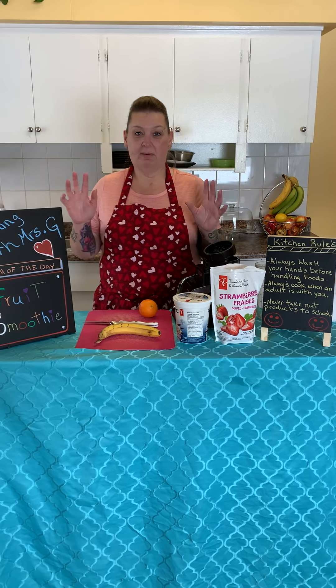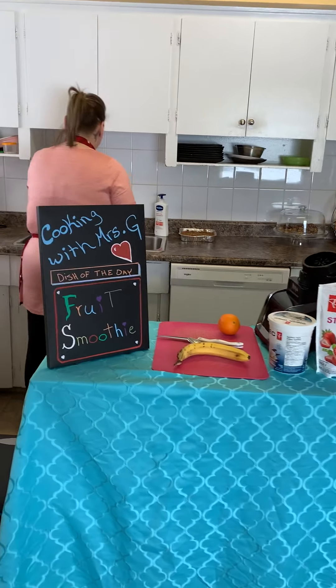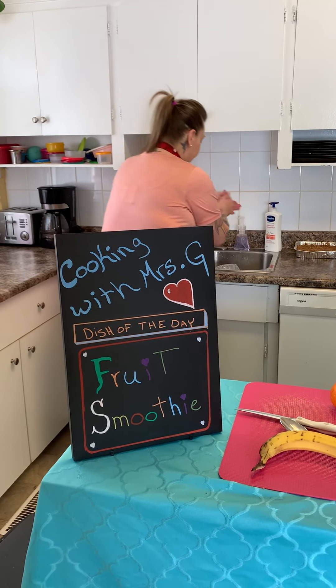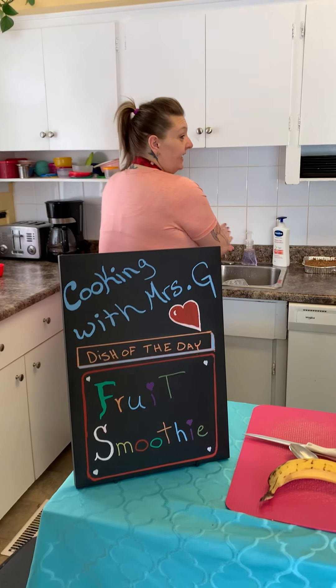Alright, let's begin by washing our hands. Nice warm water and some soap. What song should we sing today, friends?